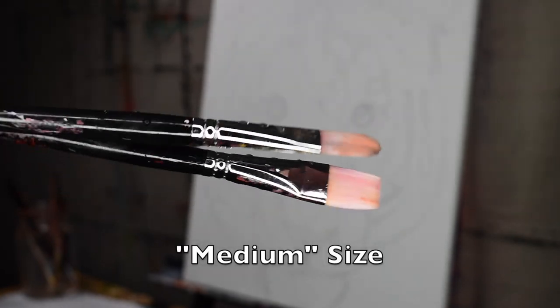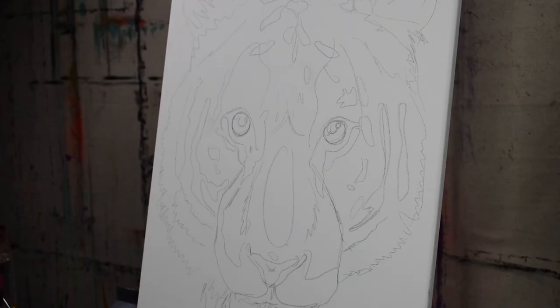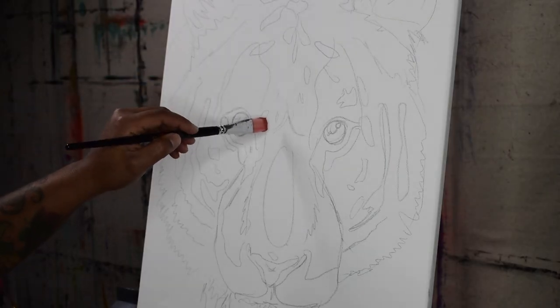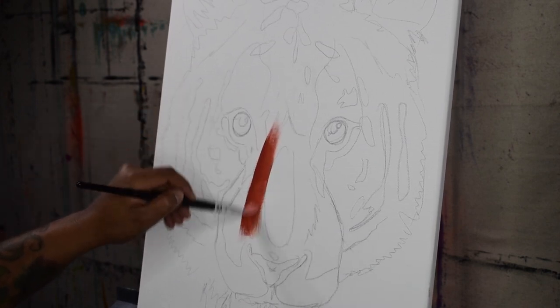Starting with a size 6 filbert styled brush and a size 18 flat head brush for blending. I'm going to start with my flat head brush — make sure that your brush is wet when applying the undertone.